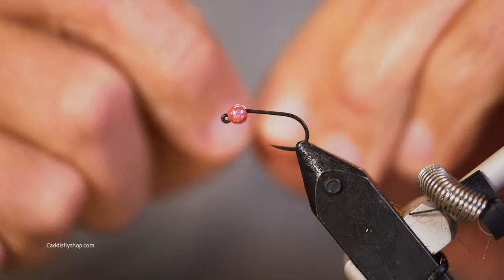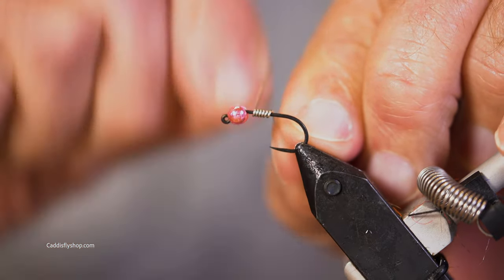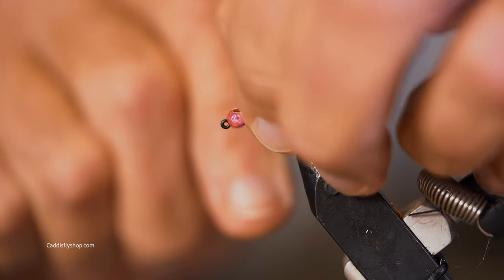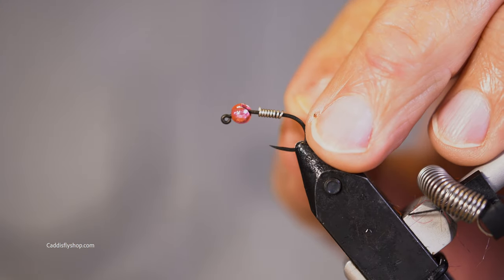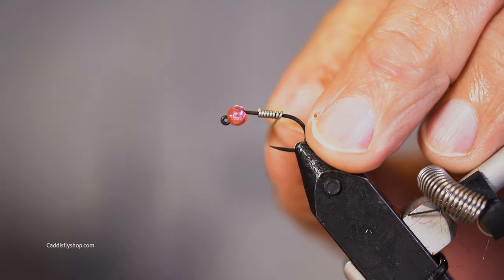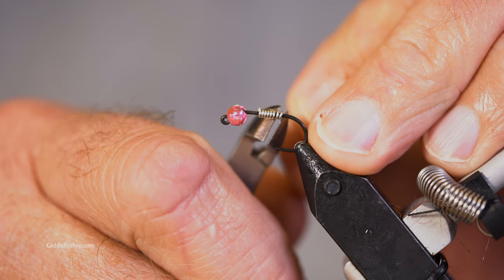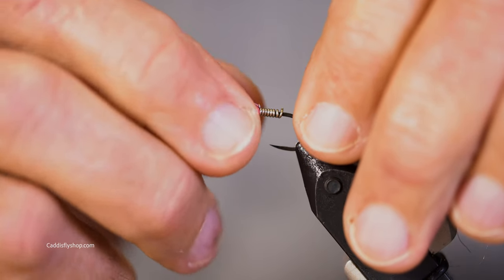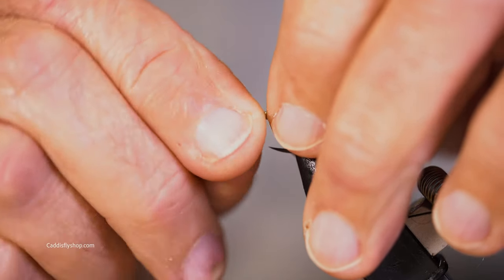We're going to use a 5/32" slotted tungsten bead. The color is quite arbitrary, although we know steelhead like pink. This is a metallic light pink. So we're going to properly position our bead.